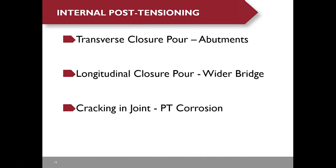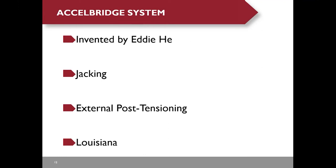Precast deck panels with internal post-tensioning have been performing pretty well in the past, but they require transverse closure pours at abutments to protect the PT anchorage. For wider bridges, a longitudinal closure pour is required. Cracking in the joint could cause potential post-tensioning corrosion. The Excel bridge system was invented by Eddie He. Its principle is to introduce compression by jacking or external post-tensioning. The first bridge using the Excel bridge system is under construction in Louisiana.